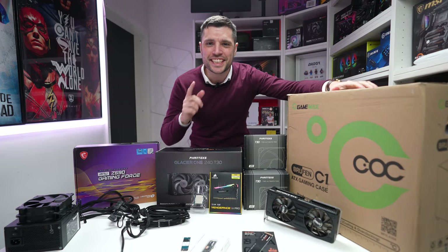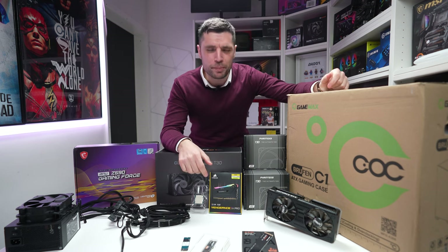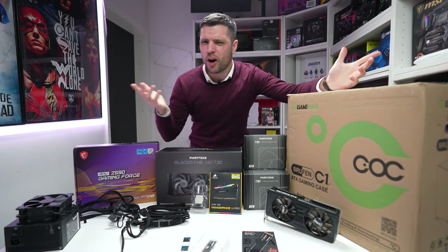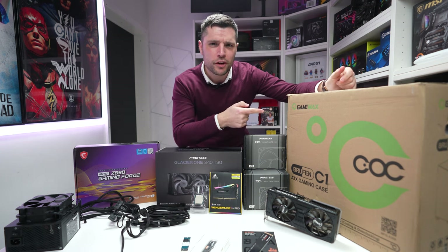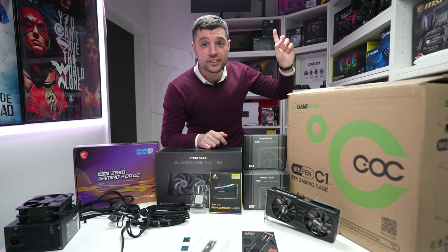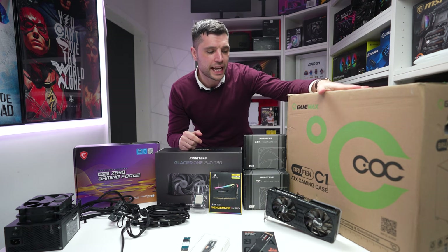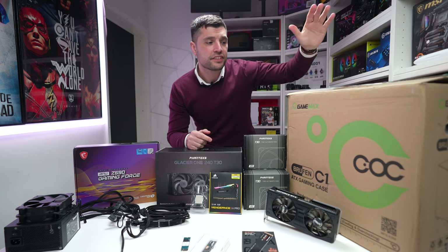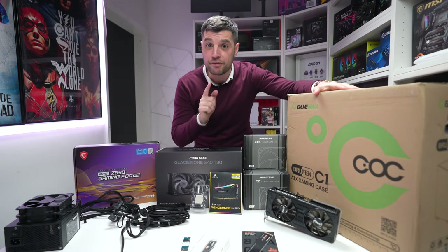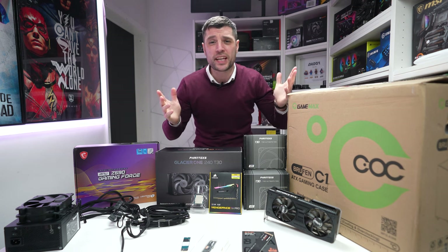Welcome back to the channel guys. My name is Gareth, this is Tech Check. This week we're going to do a bit more of a vloggy style build. I've got an hour on my lunch break and I thought, what's better — let's build a PC. You all know this case; if you don't, it's in the top left hand corner here. It's the C1 from GameMax, their budget case. Really enjoyed that case, and there is a step-by-step build in it if you're interested. What we're going to do is build a pure gaming PC.